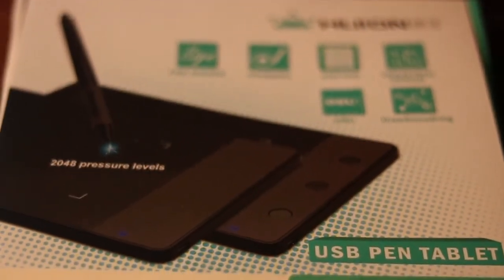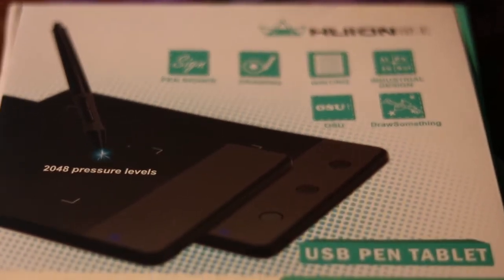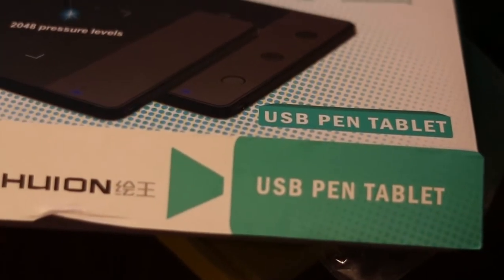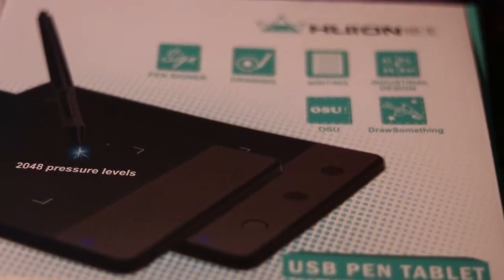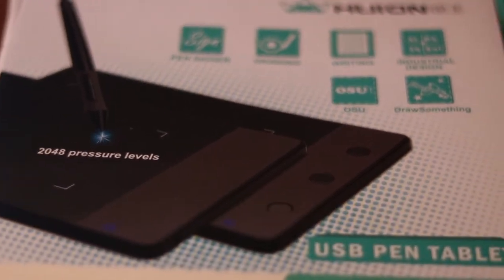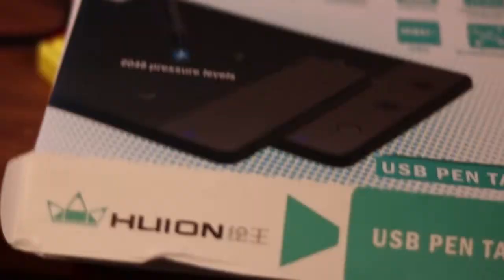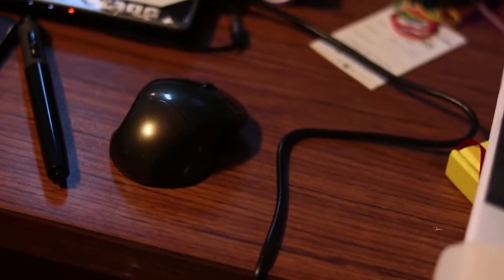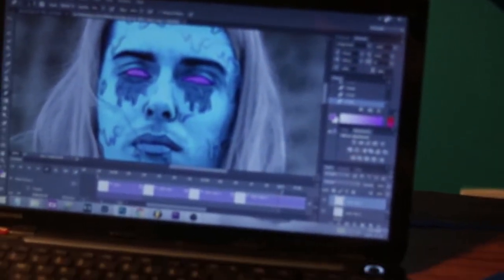And this is the drawing pen I just got. I got this for $35 on eBay — the Huion 420. The reason I like using these is because it has pen pressure so you can really control the flow of your art. It feels like you're just drawing on paper. And if you don't have one of these, you can still do it using a mouse — it works fine. You don't get the same pen pressure, but you can still make cool art.